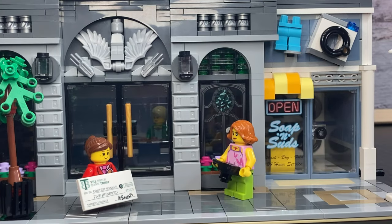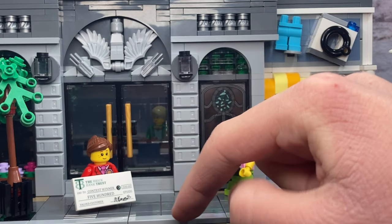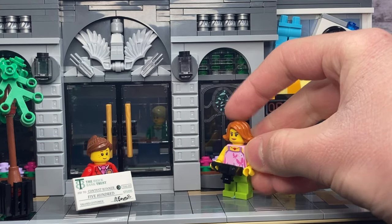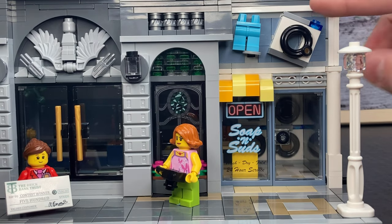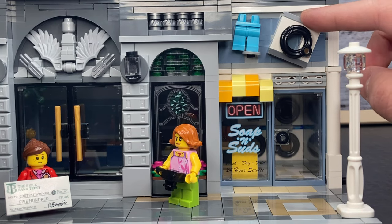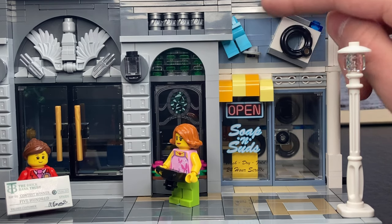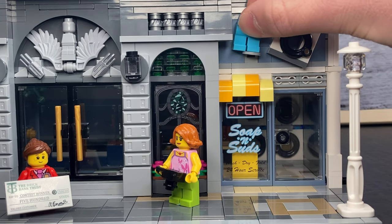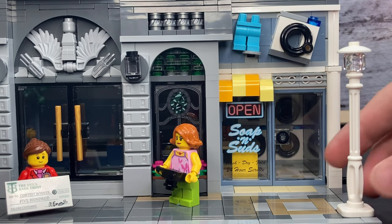We've got the contest winner who just won 500 studs — that's a lot of studs. You can see that it says you are paying it to the contest winner and it's even signed by Mbob. Over here we've got the reporter; she's got her camera ready to take pictures of the contest winner. Over here we've got Soap and Suds, your place to get your pants clean. Up here we've got the pants — just not a great peel color — and they fell off the building. You can also see a dryer or washer right there which I think looks great for the logo.